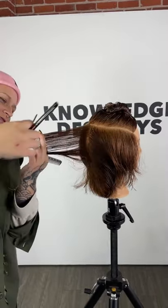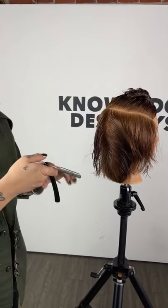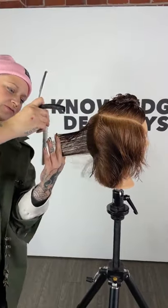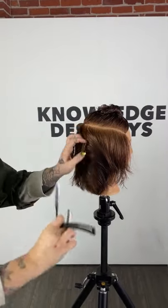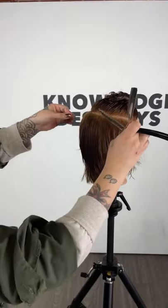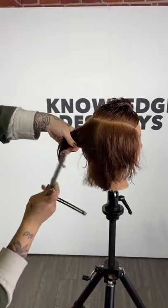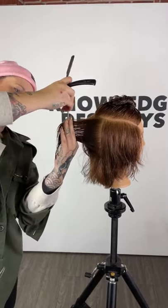Another part of razor cutting is that clients will blame the tool for the bad haircut — always. So having a conversation with somebody: are you comfortable having your haircut with the razor? Talking about the benefits and why I'm choosing this tool over the scissors — I think that's really important.